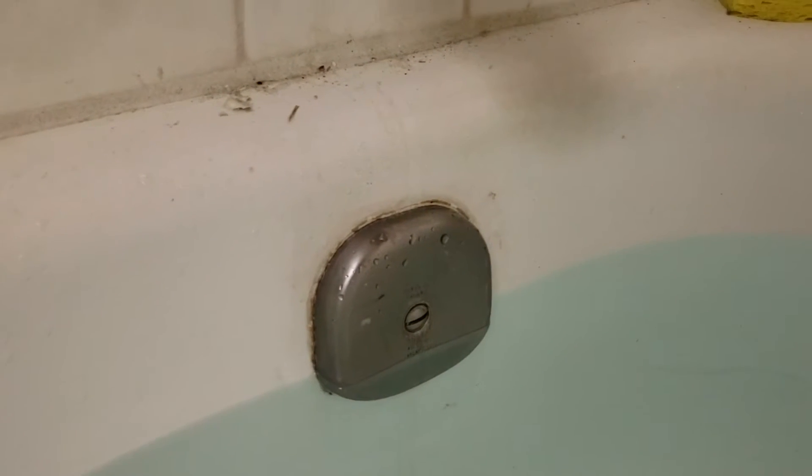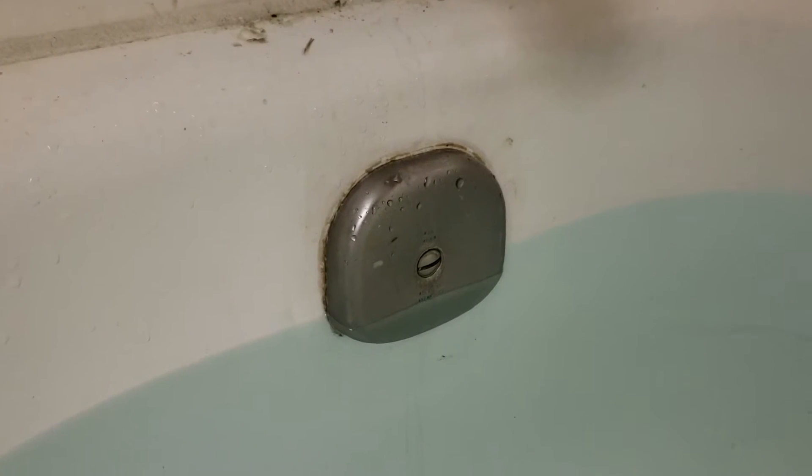We had water that was penetrating the overflow gasket, so while we're here we're just going to replace the gaskets. You get a shoe gasket, plus the one underneath had split — they're just old, 30 years old. So brand new gasket there, brand new drain assembly, push-to-close button.